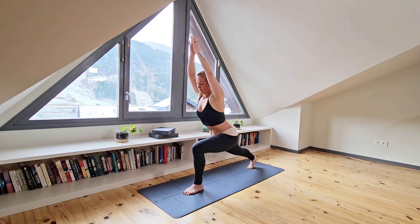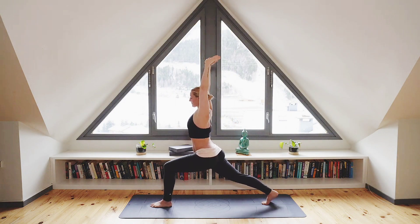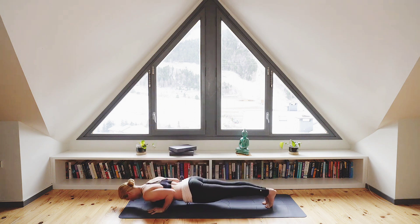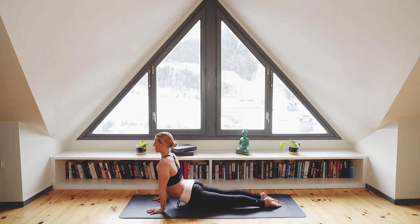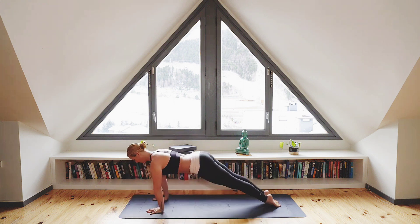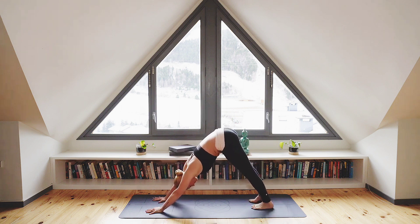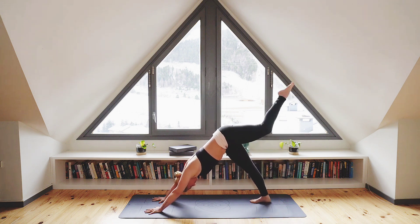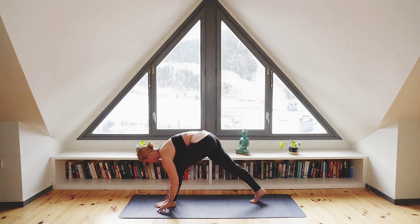Exhale as you float your hands either side of that front foot, move to high plank and then through your chaturanga. Inhale to upward facing dog. And exhale as you push back to downward facing dog. On the next inhalation, lift your left leg to three-legged dog. On your exhale, bring that left foot in between your hands and extend that left leg, moving into pyramid.